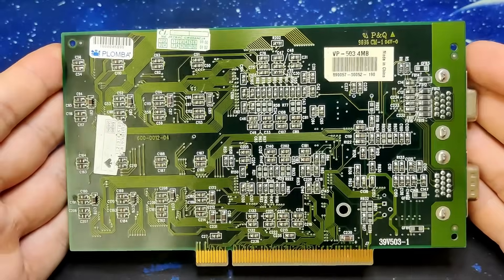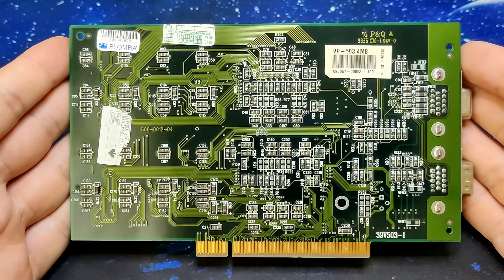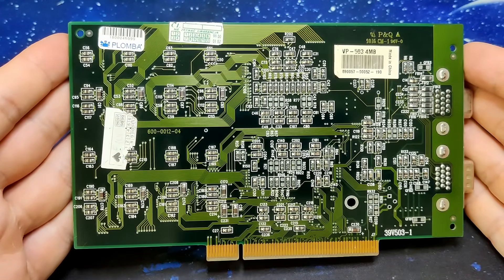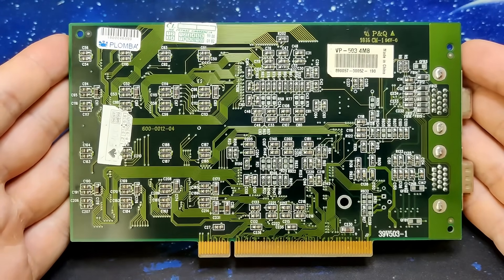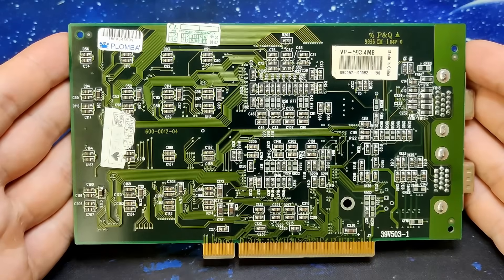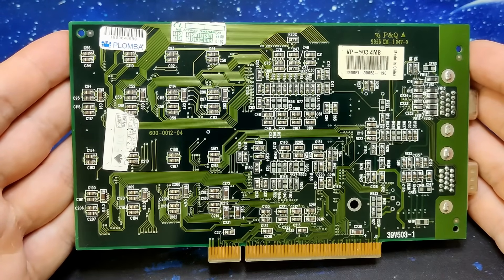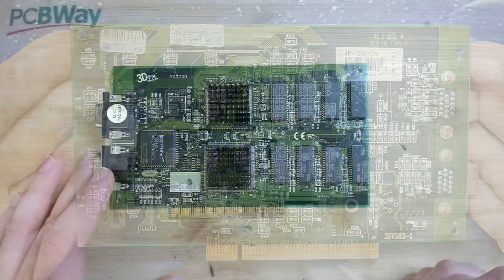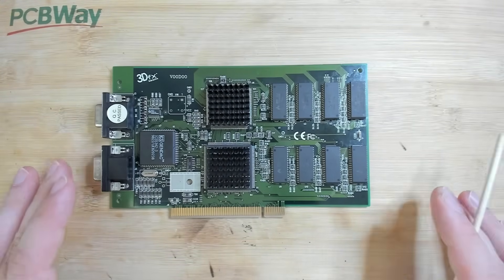After that I went over the board and did a full visual inspection, trying to see if there are any cracked components - specifically resistors. But there was nothing. The card is in really good condition. Yes, there are a few scratches on the solder mask, but nothing to worry about. So we don't have much to go on, except maybe this one memory chip that got really, really hot.